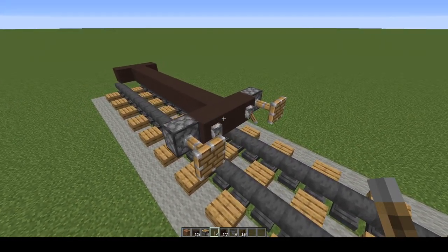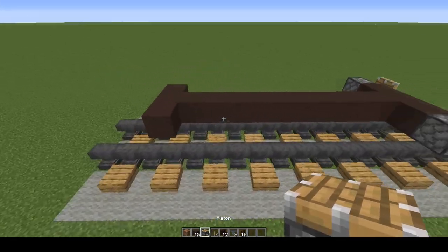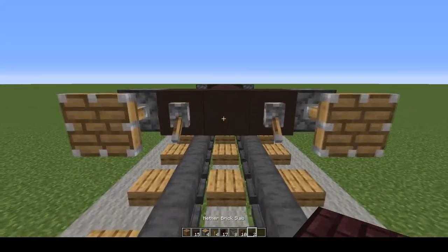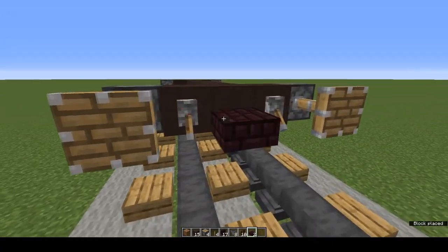I've got Crafty Fox to thank for that — I'll put a link to his channel in the description, go check him out. Do the same at the other end. And a lower half nether brick slab for a coupling in between the levers.